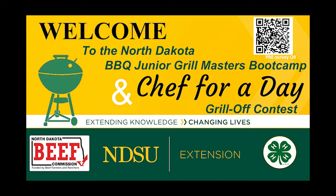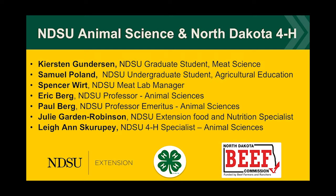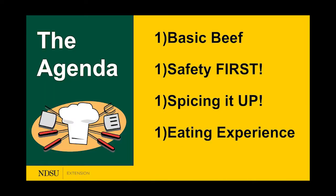We've got a couple people on the call coming from North Dakota State University presenting today. Kirsten will be doing a lot of the presentation, and Sam Poland will also be joining. If you have a question, please put it in the chat box — there's no such thing as a silly question. We've got an agenda for tonight which is going to be a lot of fun.